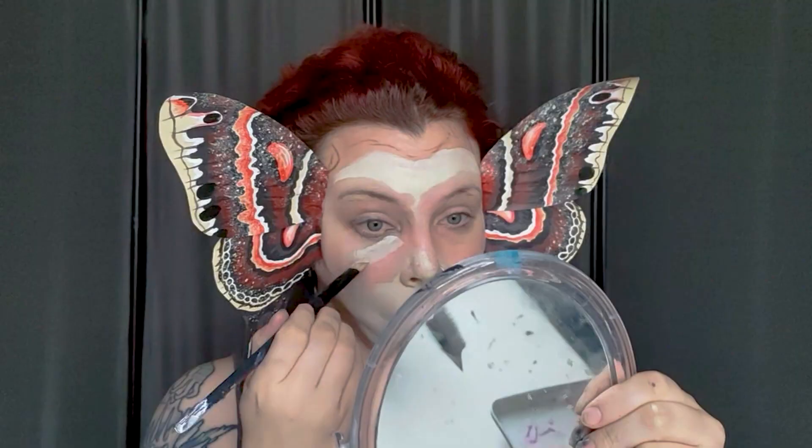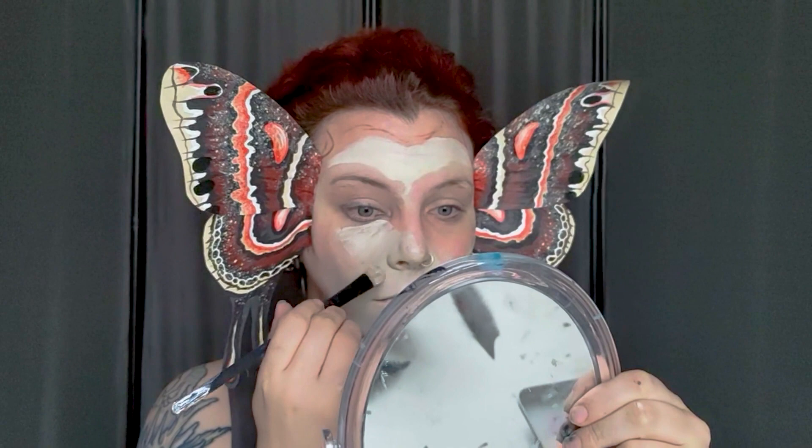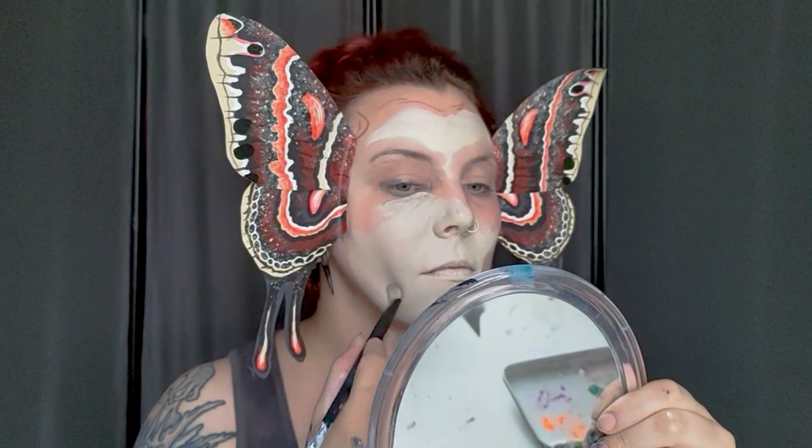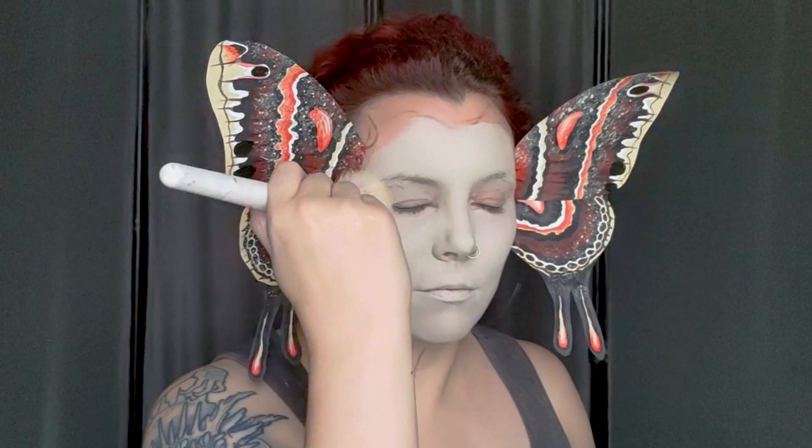After a little test run, the wings are sitting pretty well, so it's time to get stuck into the makeup. I'm using a grease paint in a cream color as my base, as it's probably the lightest color on the wings themselves. If you've got a different butterfly or moth wing design, I'd suggest using one of the lighter colors as the base for your skull as well — just make sure you try to replicate a lot of the same colors and patterns from your wings when doing the rest of your makeup.